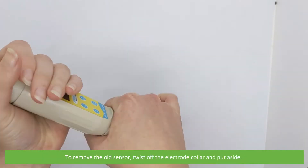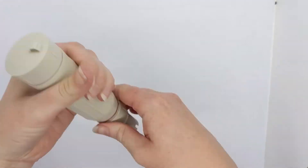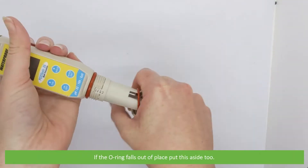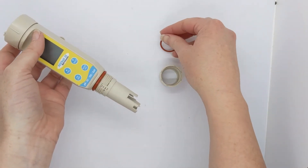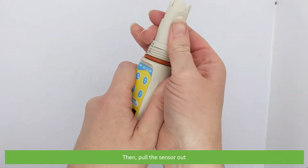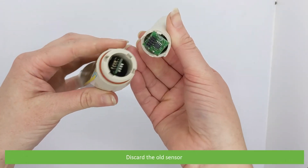To remove the old sensor, twist off the electrode collar and put it aside. If the o-ring falls out of place, that's okay — put this aside too. Then pull the sensor out and discard the old sensor.